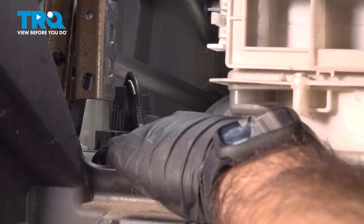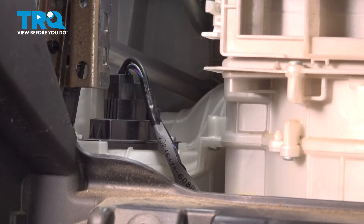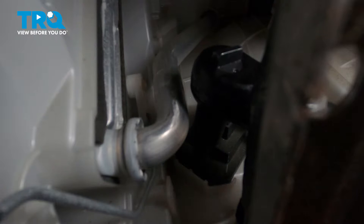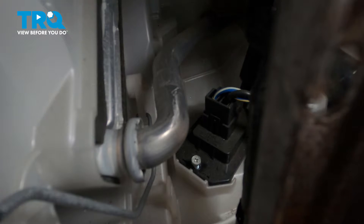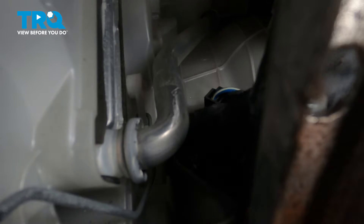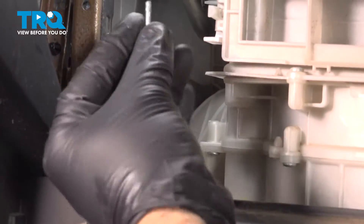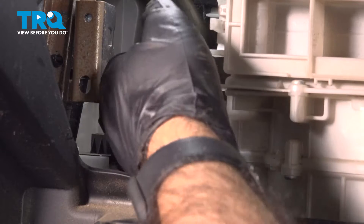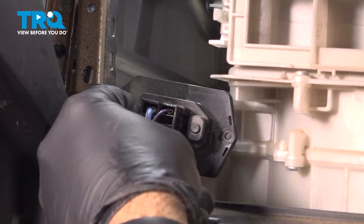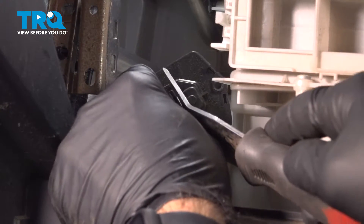Back here you have a plug on top and two 7mm screws. We're going to take out the two 7mm screws first. Once both screws are out, raise up and remove the blower motor resistor. Then use a panel tool to pry open the clip and pull the plug out.